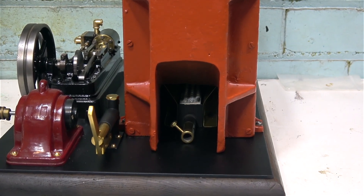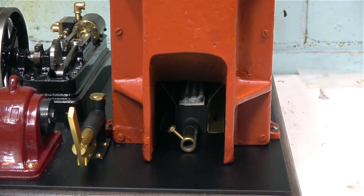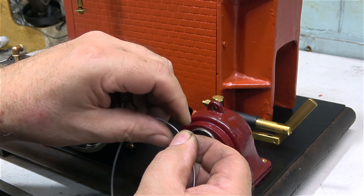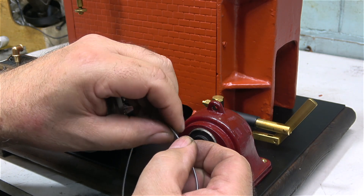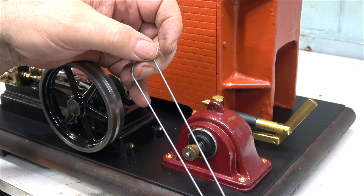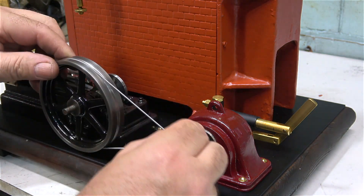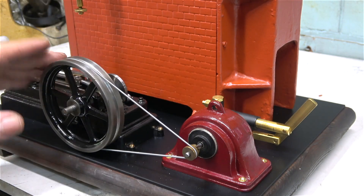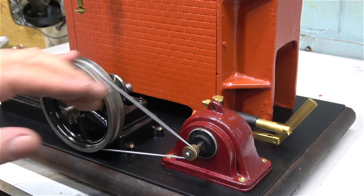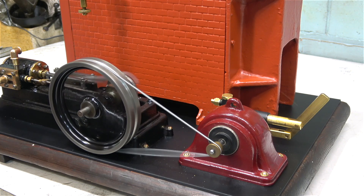I've fitted a longer bolt to the venturi to secure the gas jet so you can turn it with a spanner. Here I'm fitting a mammoth-type drive band to drive the generator — bear in mind it's a left-hand thread when you put these together. These bands are great; I remember using them as a child and was always amazed how the joint is almost invisible. The length of this drive band is perfect for this generator. You can get slightly thicker drive bands from Stuart Models, but the mammoth one will be fine for this job.